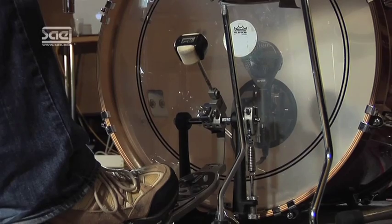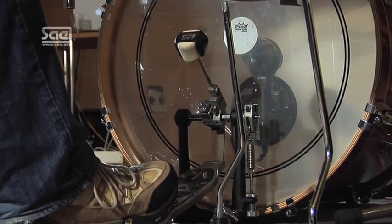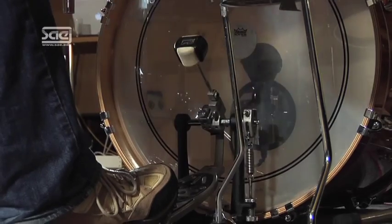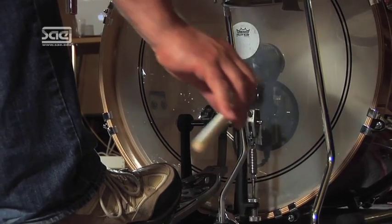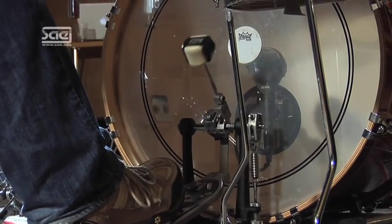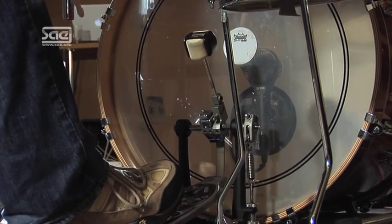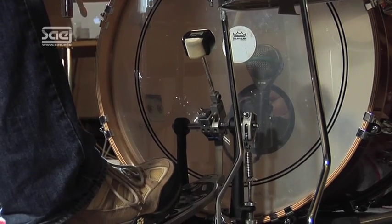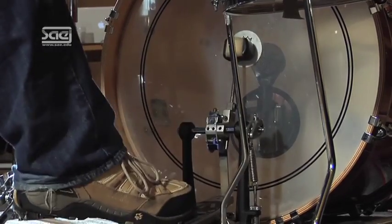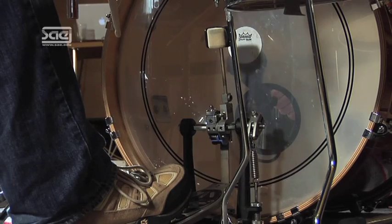In front of the beater you'll get a punchy attack with lots of high frequencies. If you put it beside the beater in the direction of the drum edge, you will get a warm attack. If the bass drum head isn't open or hasn't got a hole in the front, you can also record the bass drum head from the outside, next to the beater. This is how it sounds in front of the beater — now we'll move the microphone backwards a little bit, still in front of the beater — and now directed at the edge.